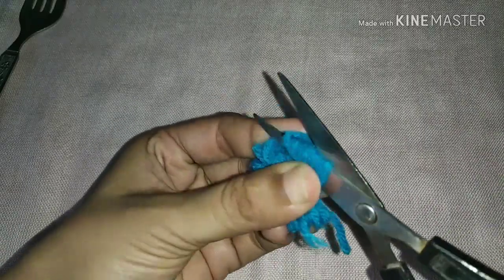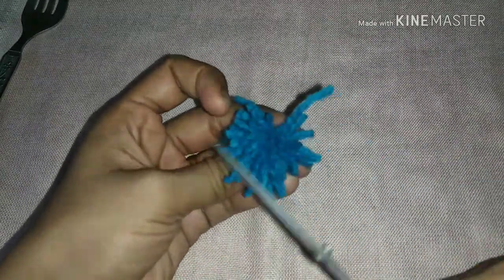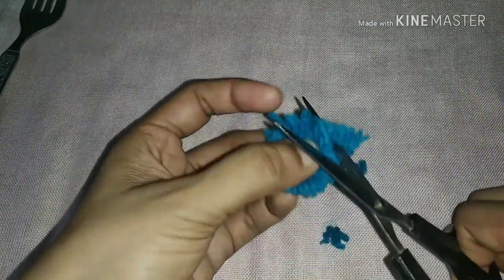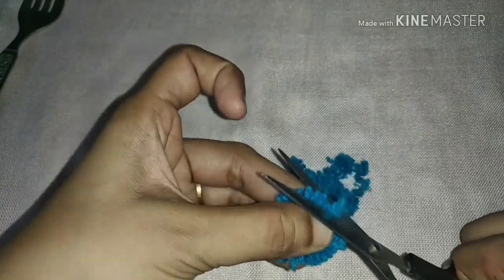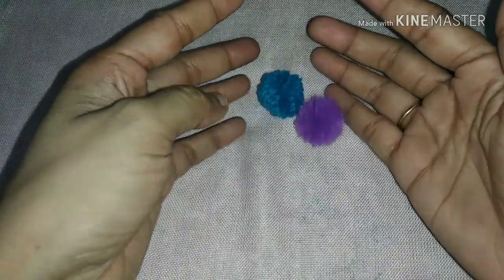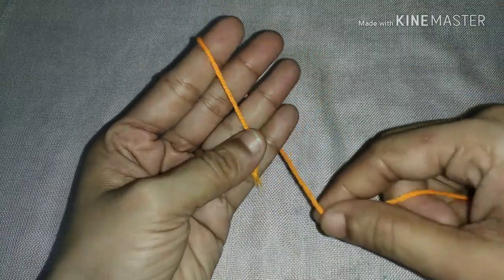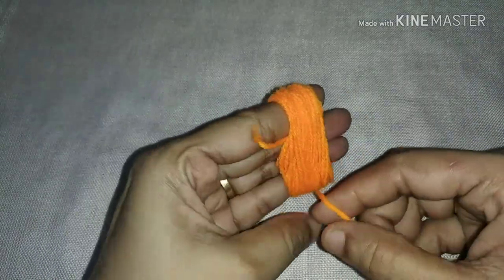In this video, I will show you how to use these pom-poms. They are very nice and small. We put the pom-pom with the neck design; it is very easy to make. We have two more techniques. This is a medium size and this is a small pom-pom. This is a cardboard piece and notebook method.